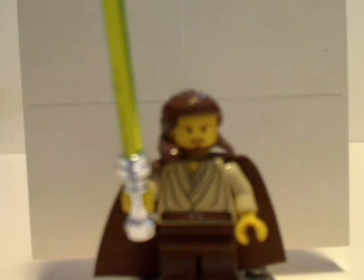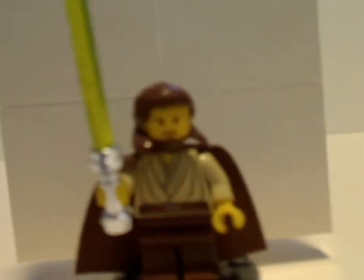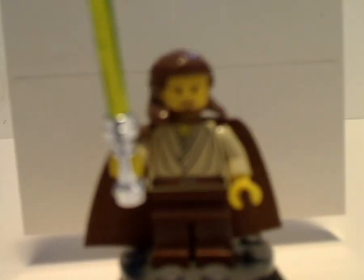As seen in some of the other 1999 sets, with the chrome lightsaber and the same hair piece and everything. Not just from 1999, but also carried on into like 2002 or 2003.